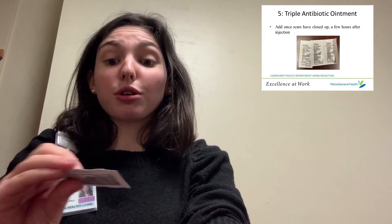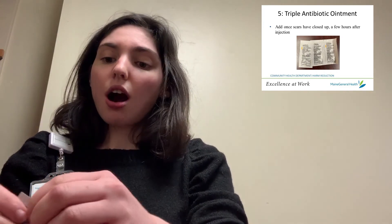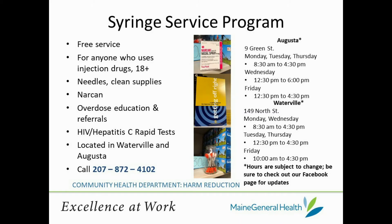A few hours after you inject, once your wounds have closed up, it might be wise to put some triple antibiotic ointment — which comes in a package like this — on your wounds, which you can just spread over and rub in.